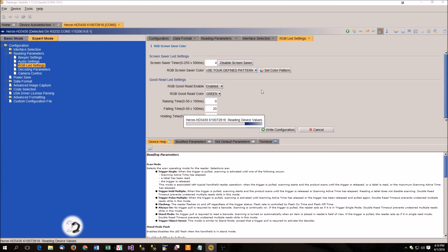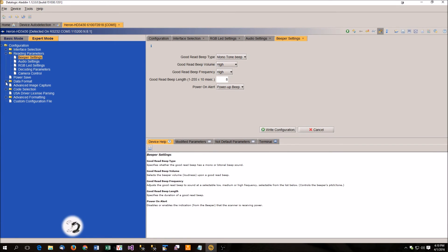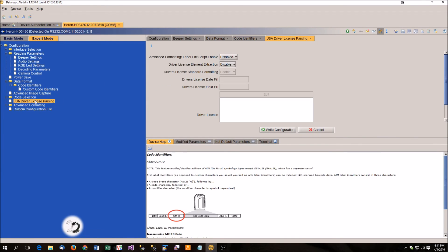So that's the Aladdin software in a nutshell for changing the color. You can do a lot of other things in here. If you want to load custom sounds, that's in it as well — it's under audio settings; you upload the tones into the scanner and then select which ones you want to use. There's also the ability to do data formatting, so if you want to do pattern matching — like stripping out zeros from UPC codes — you can do it in here. There's also advanced driver's license parsing, so if you're scanning a driver's license and want only the name and address, you can configure that here as well. It's a very powerful tool.